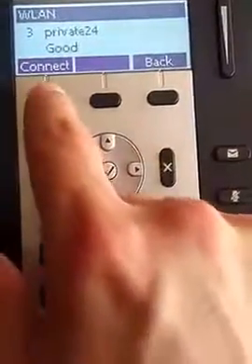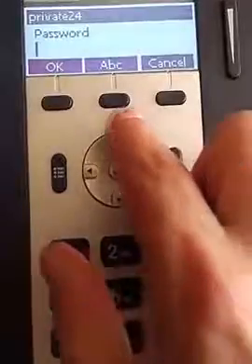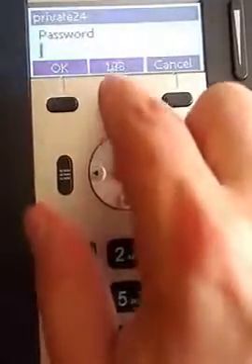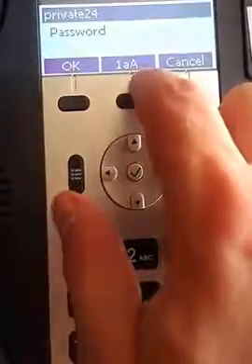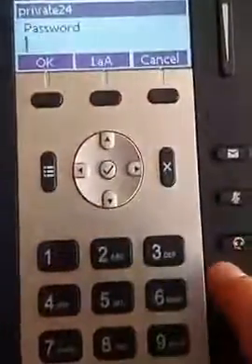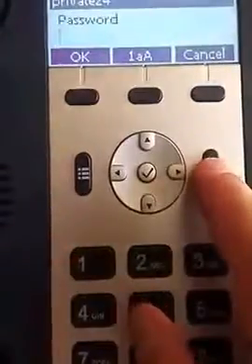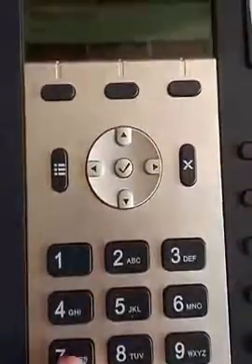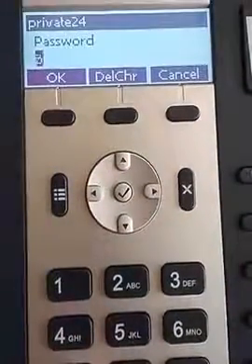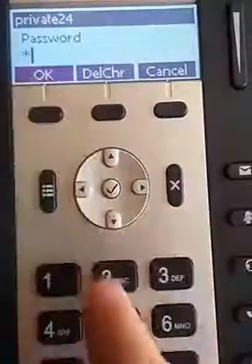We're going to hit connect. Now the trick on the A10 and A20 is to make sure you press this until you see 1, lowercase a, capital A appear on the screen, because you can't change that once you start putting in the password. So I'm going to put in a capital P. If you notice it's a 7 — there's lowercase letters first, then we get uppercase, uppercase P.